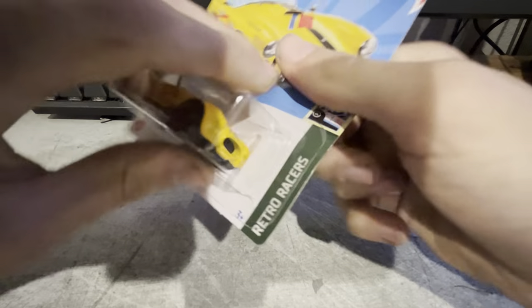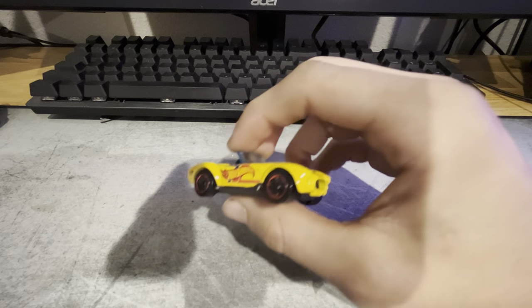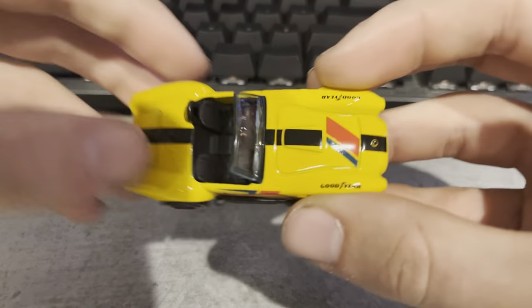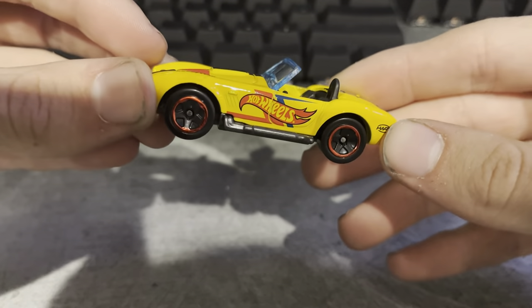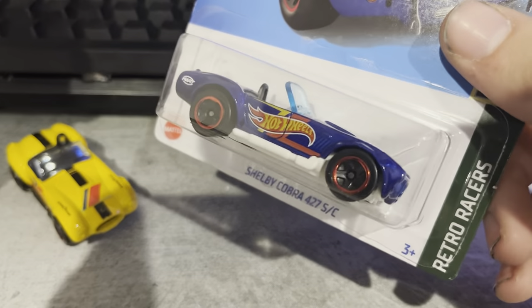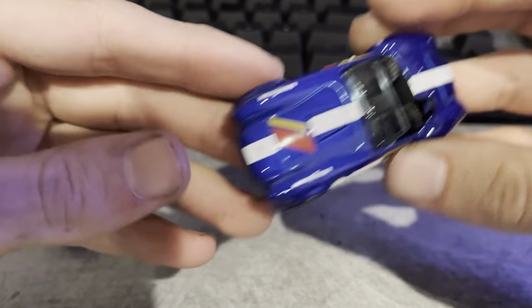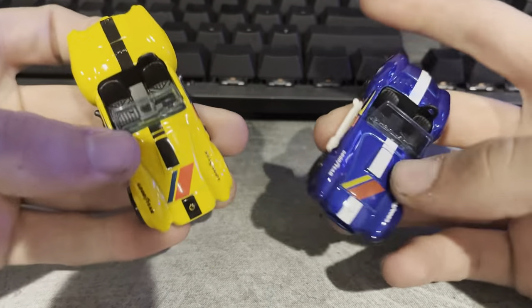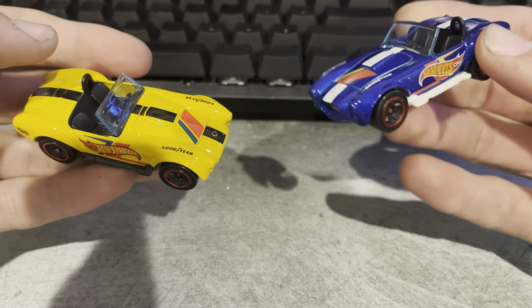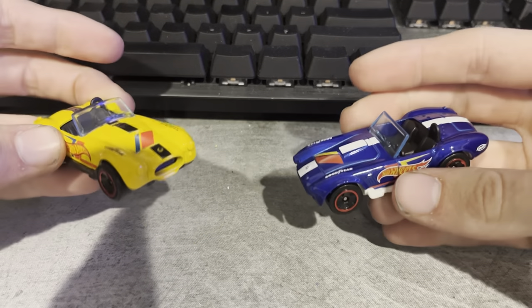Now these next two — I've got two Shelby Cobras. Got the yellow one and a blue one. Just looking at them in the box, I like the yellow one better so far. They are the exact same livery, just different colors. Actually, this blue one looks a lot better out of the box. So I think I'm changing my mind — I like the blue one better. They're both really cool though.